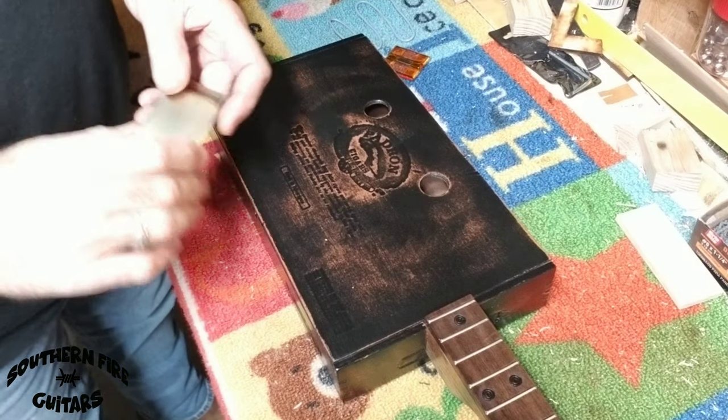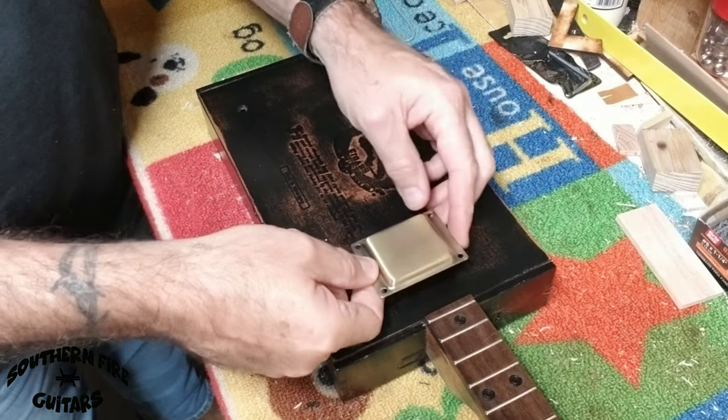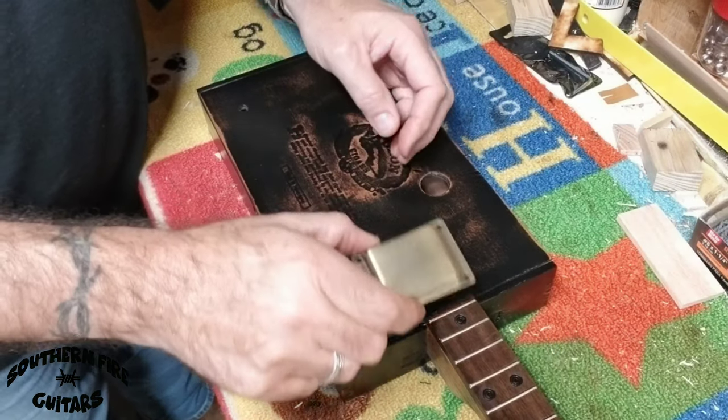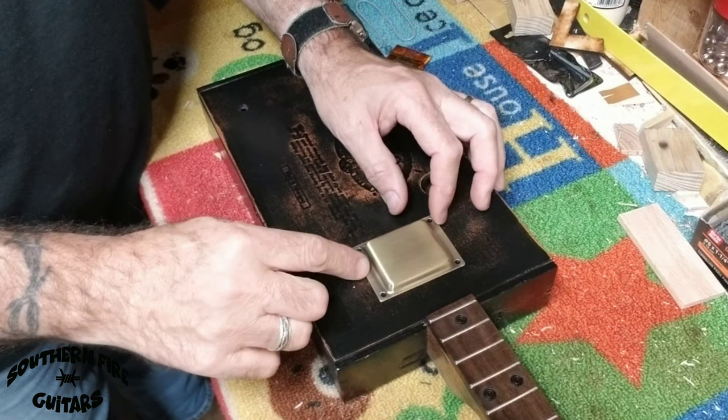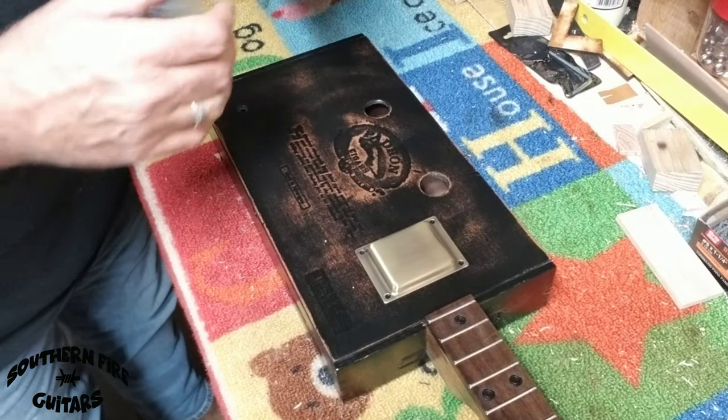The first thing I'm going to do is figure out where I want to put this pickup on my box. You can put it up in the neck position or down in the bridge position. This one I'm going to put up by the neck position. I'm just going to look and see how that looks with the cover on it right there — and that's about where I want it to be.